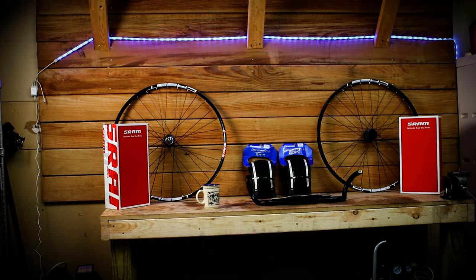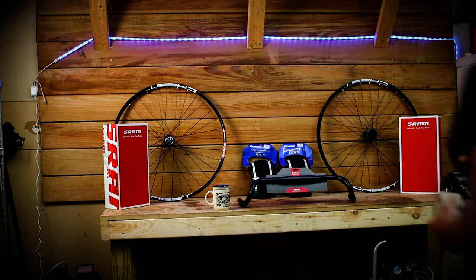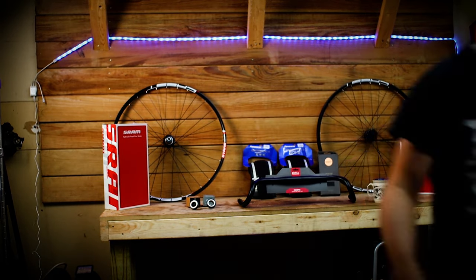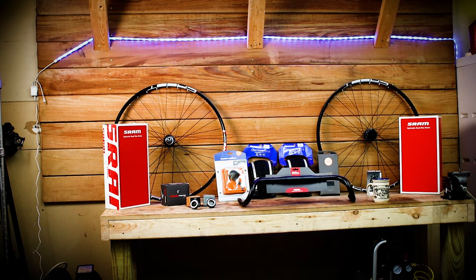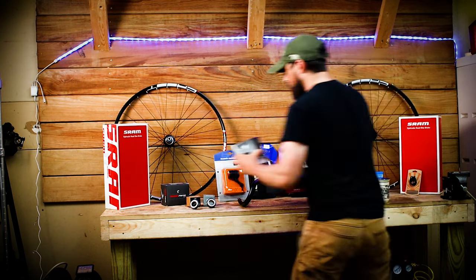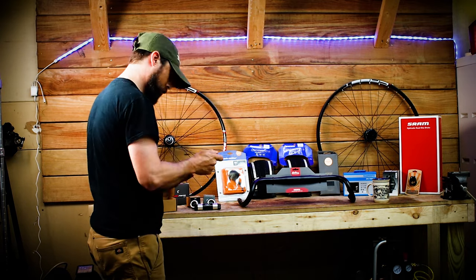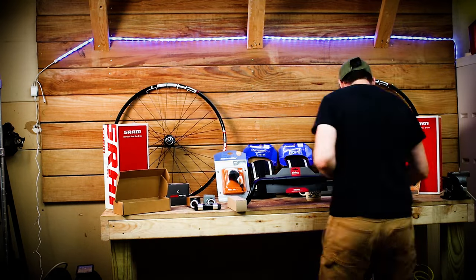Today we're going to be building a Soma Wolverine. As I lay out the components for this build, I want to talk about the frame. The Wolverine is an amazingly versatile frame. I've seen frames built up for cyclocross and gravel racing, fully loaded bikepacking and touring, 650B and 29er Wolverines, Wolverines with Jones bars, single speed Wolverines, and with that split seat stay, there are many belt driven Wolverines out there.